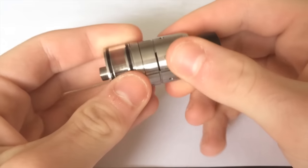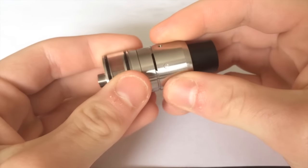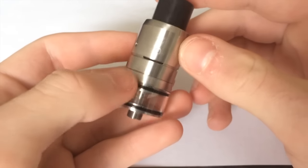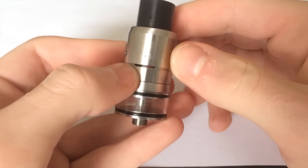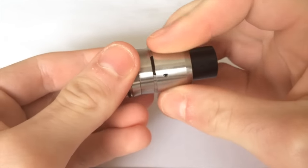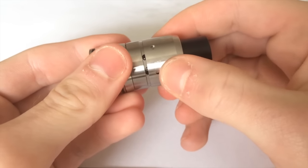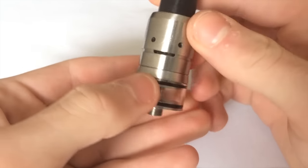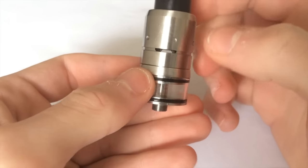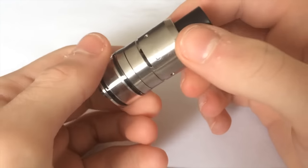The airflow is exactly the same as the Velocity — very smooth with direct airflow. If you're not familiar with the Velocity, it has a direct airflow slot. When you twist the ring, it opens up and you get indirect airflow through these holes — you get a smiley face pattern or you can close them off. The airflow goes directly through, which you can see right there.